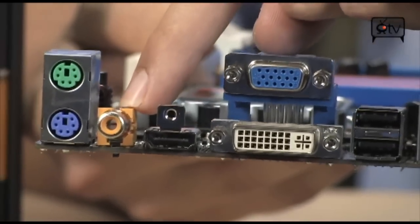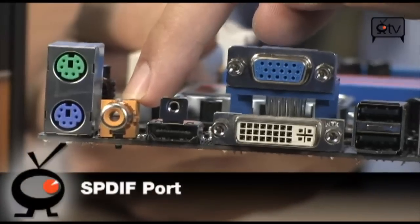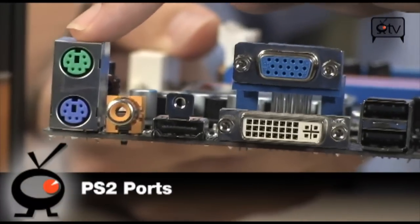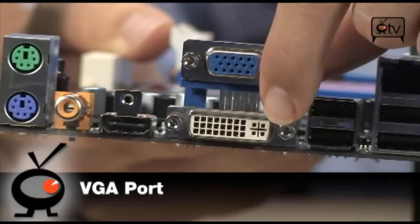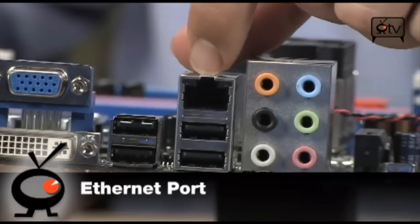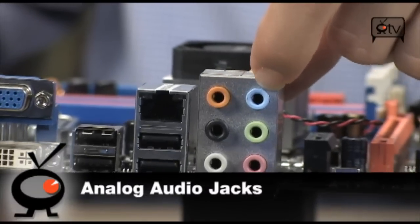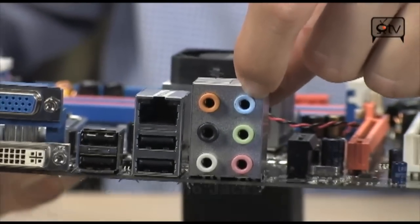And if that doesn't work out for you, you do have a coaxial S/PDIF right here as well. Also on the back panel, you've got a PS/2, your VGA and DVI, four USB 2.0s, your 10/100/1000 Ethernet, and your analog 3.5mm audio jacks for 7.1 channel HD audio.